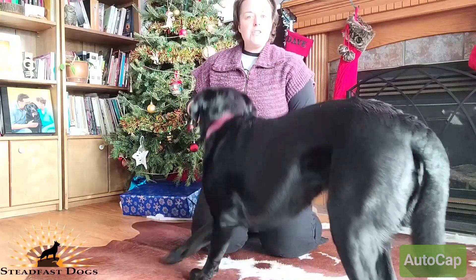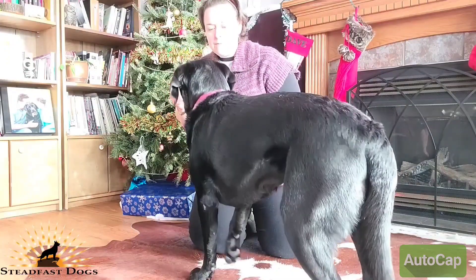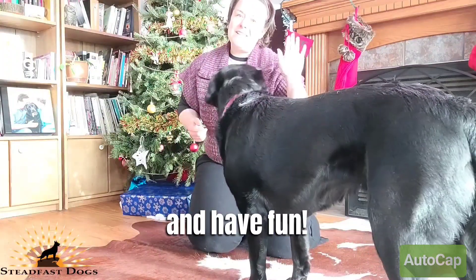And once they have the action down really well, then you introduce your word, which is bow. Take your time, do lots of practice, and have fun!